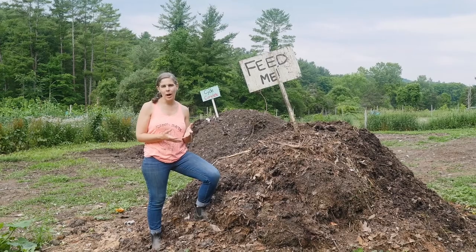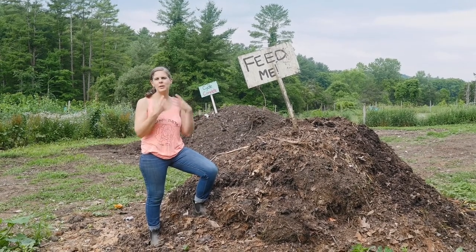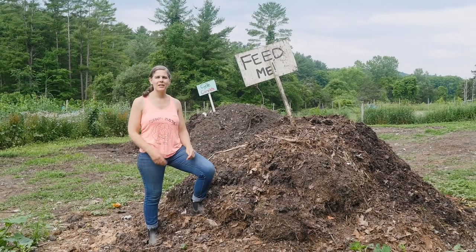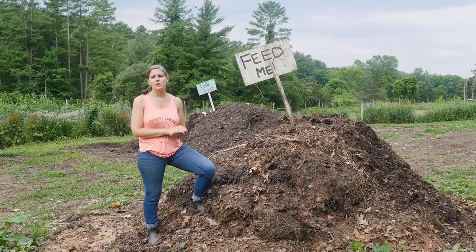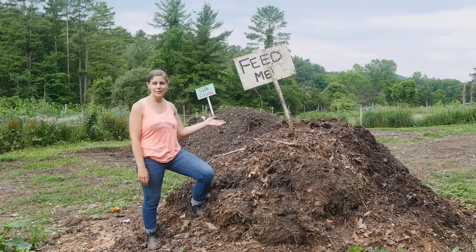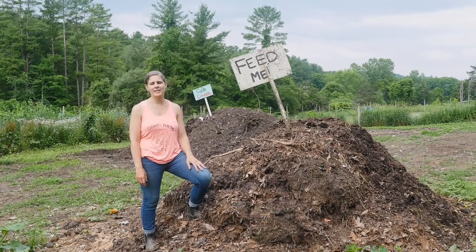Every time you harvest a crop, you cut it down — let's picture a cabbage — you cut out the cabbage, you eat it, you've got nutrients, you've got energy to go through your day, and you've got to replenish the soil somehow for what you took out. There are lots of different approaches to fertilizing the soil. One of our favorites in regenerative gardening and farming is compost.